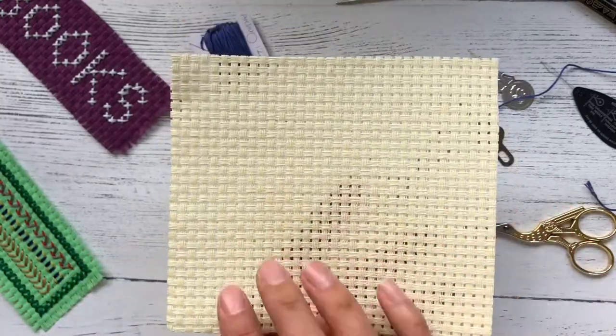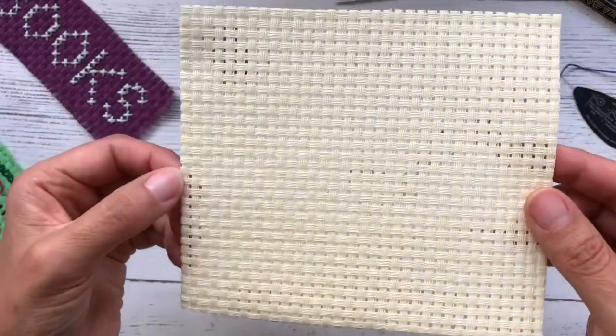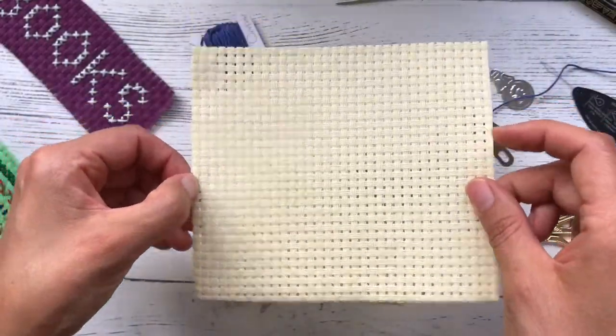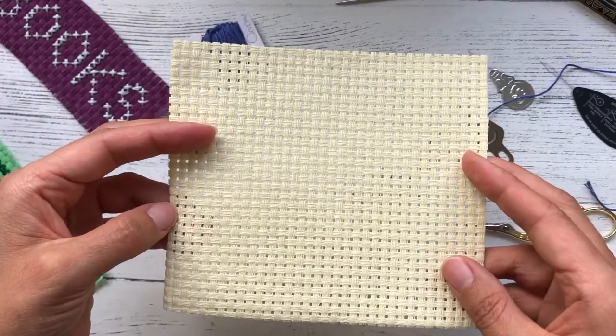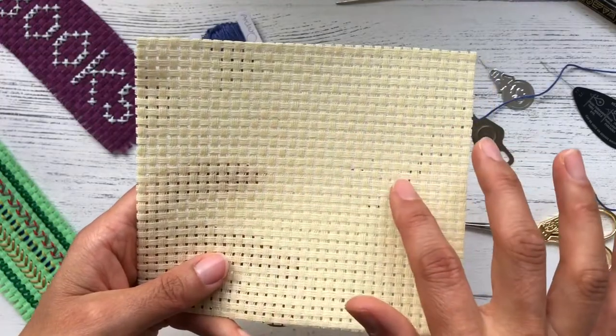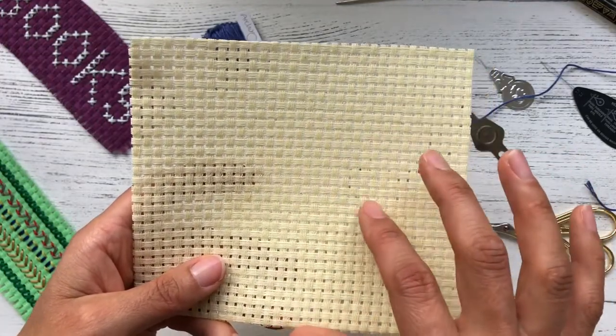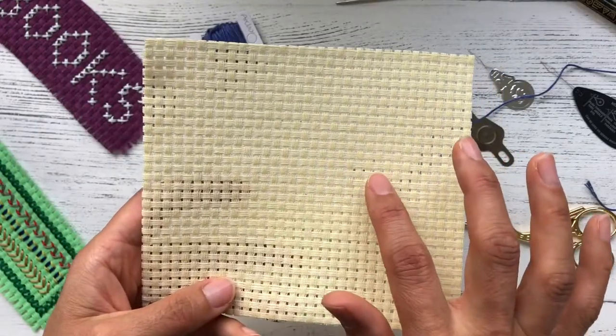Binker is a type of fabric that we can use for cross stitch. It is fairly sturdy, it holds its shape, it can be cut down easily to size. This Binker is on the larger scale — it's called a six-count Binker, which means it has six holes per inch of fabric.